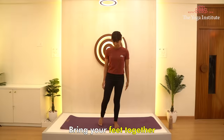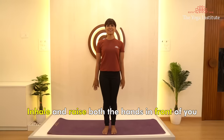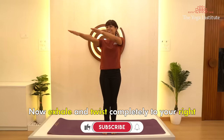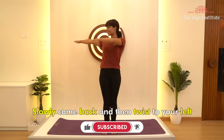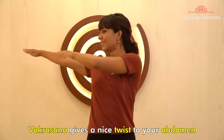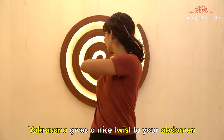Third asana, Vakrasana. Bring your feet together. Inhale and raise both hands in front of you. Now exhale and twist completely to your right. Slowly come back and then twist to your left. Do it six times. Vakrasana gives a nice twist to your abdomen.